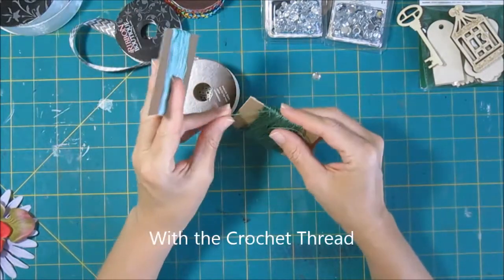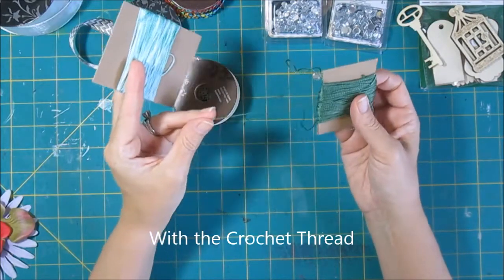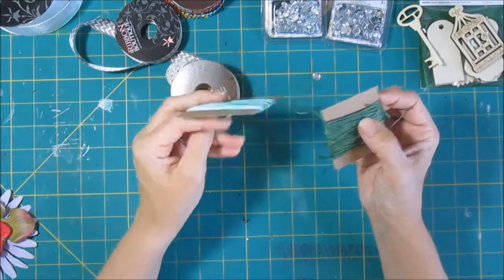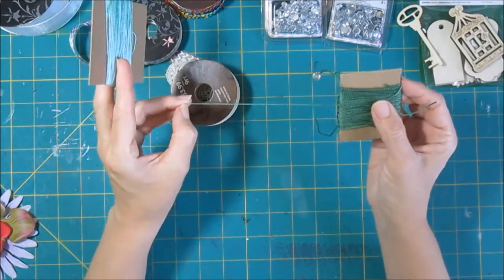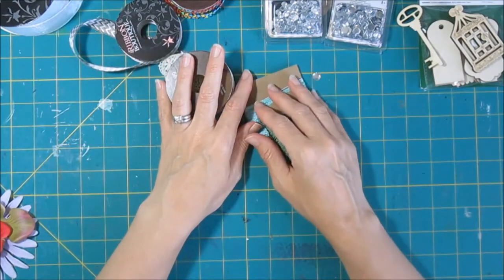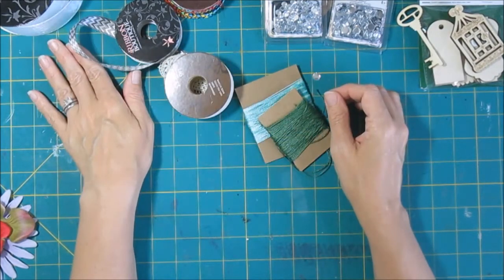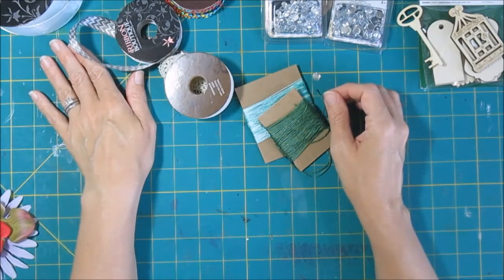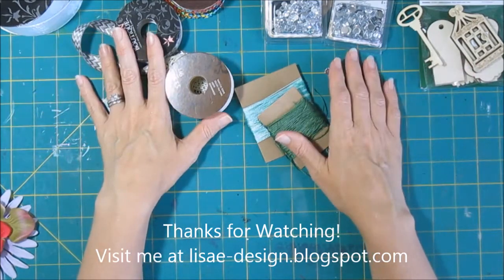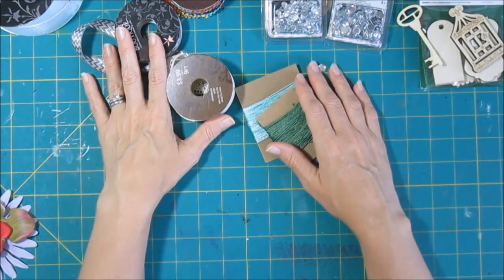Also in the fabric department they have twine — they do have some baker's twine, but they also have this number five pearl cotton. I started buying this when they would have it on clearance. They had some of the variegated colors on clearance, and I really like this to use in addition to or in place of baker's twine. So those are 10 products that I get at the craft stores that are not in the scrapbooking department, and they're all really good buys. Thanks for watching, and I hope you'll continue watching our series this summer on using up stuff in your stash. It's all about being creative and having fun this summer. Thank you.